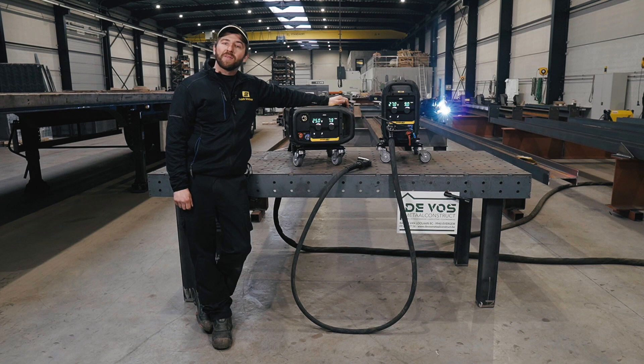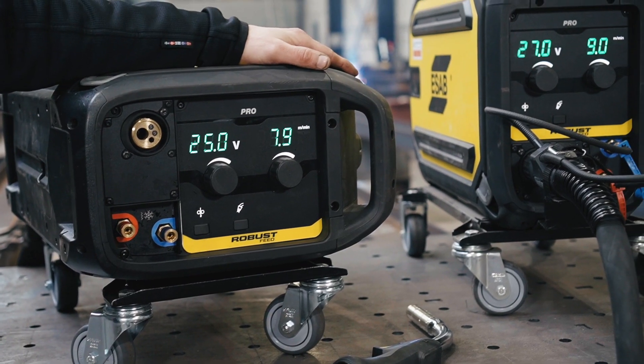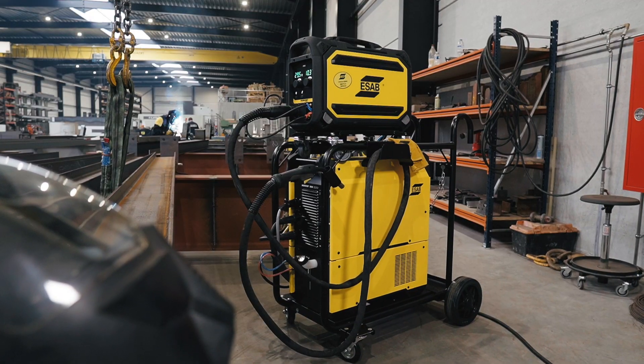Hello, today we will be talking about heavy-duty steel applications. My name is Frederik Schottemann and I'm here with my colleague Jonas Duchenne to present you the new RobusFeed Pro in combination with the ASAP bestseller, the Warrior 500i.